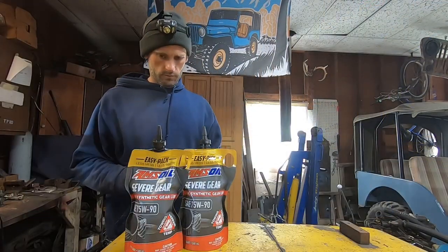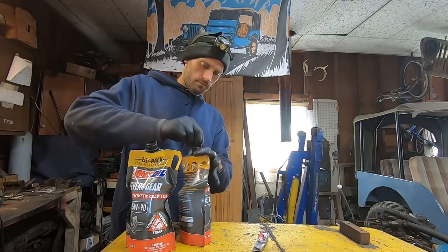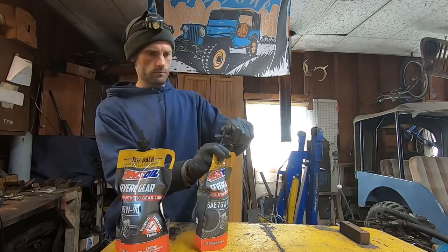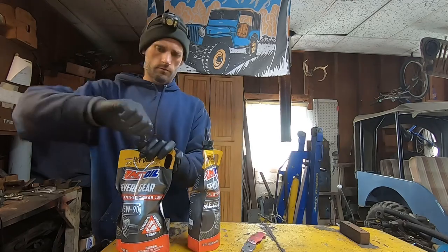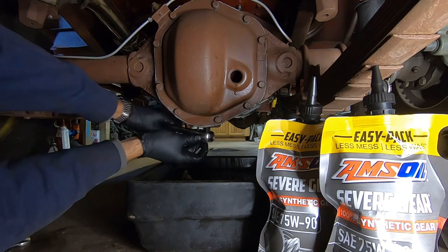While you're waiting for it to drain, you can get your oil ready. I absolutely love these bags from Amsoil — you can get in all the tight little spaces and there's no mess. 75-90 weight GL5 is recommended.